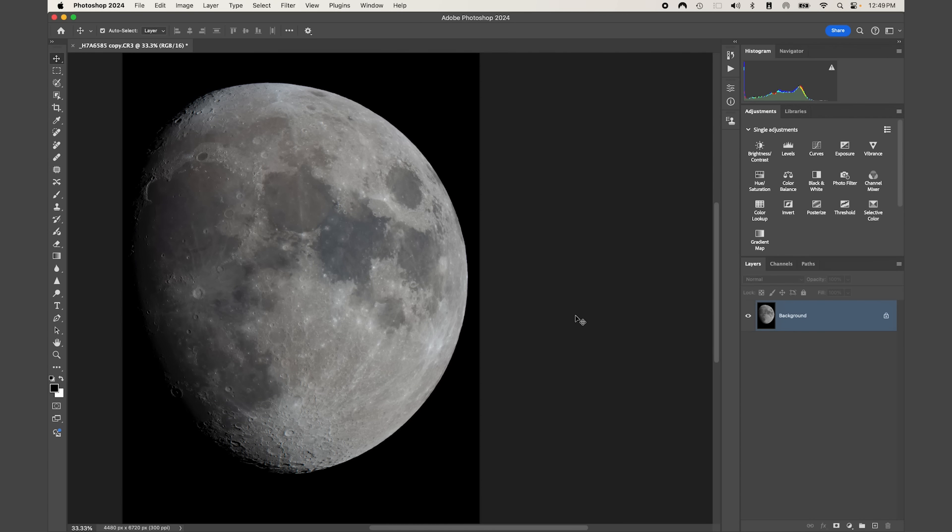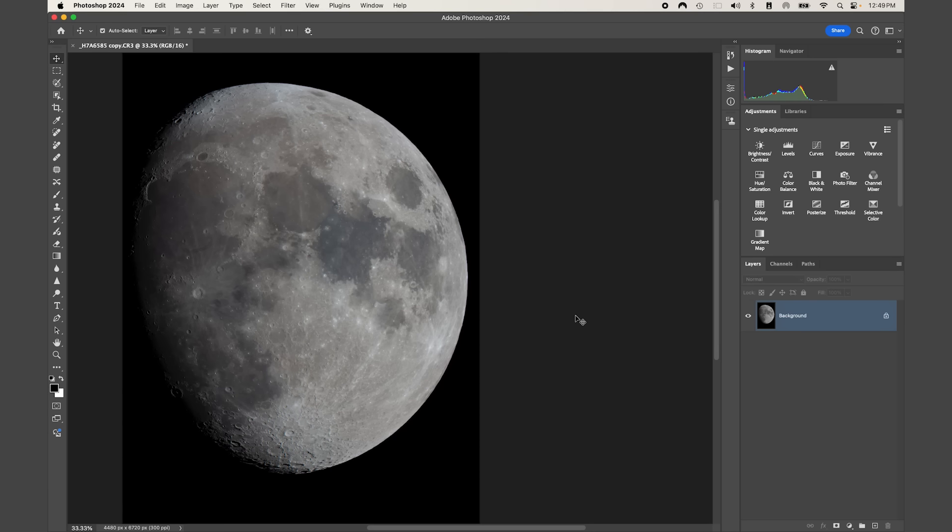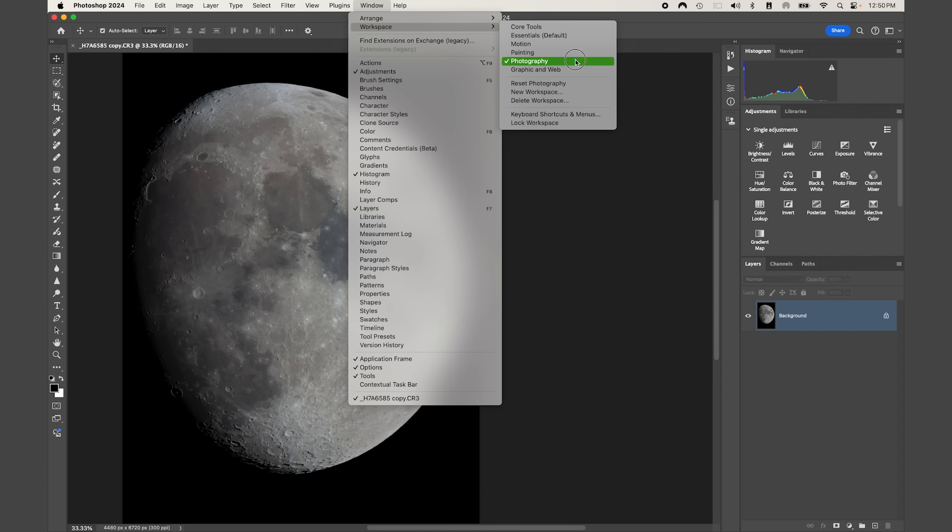To zoom in, use Command+Plus on a Mac or Ctrl+Plus on Windows; Command/Ctrl+Minus to zoom out. Now we're going to work with adjustment layers. The nice part about layers in Photoshop is that they give us flexibility to go back and change an adjustment, turn it off, or blend it in a certain way — all without degrading our background image. In the Layers panel, to match my workspace go to Window > Workspace > Photography.